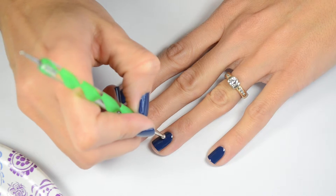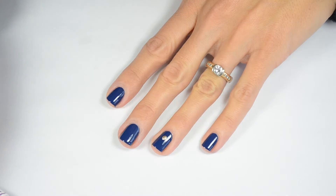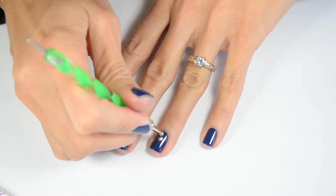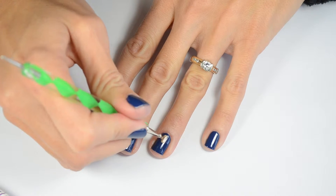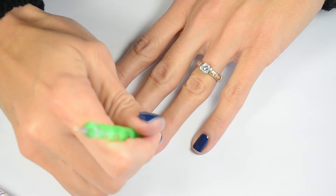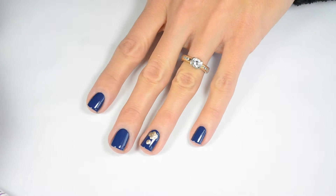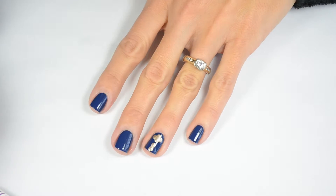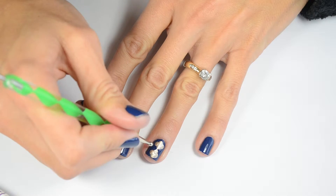I started off with the largest end on my green dotting tool. To make this design, you're going to use a cluster of four dots — one on top, one on the bottom, and one on each side. While keeping them close together, you want to space them evenly. I get polish on my dotting tool every time to make sure that the dots are uniform.